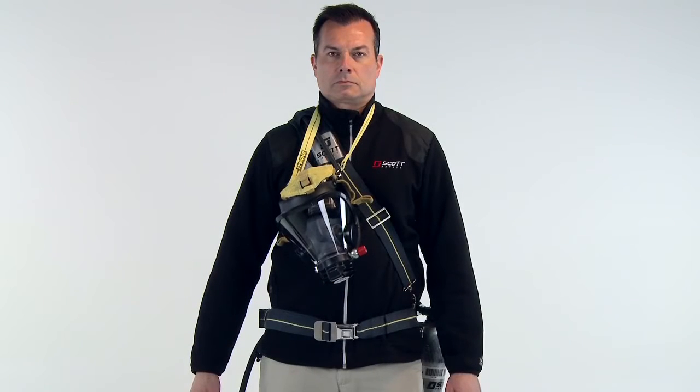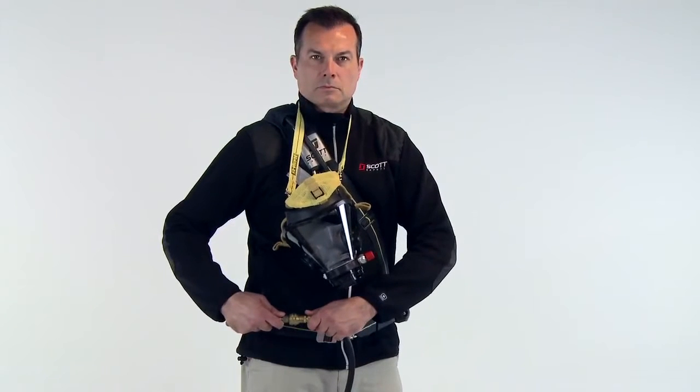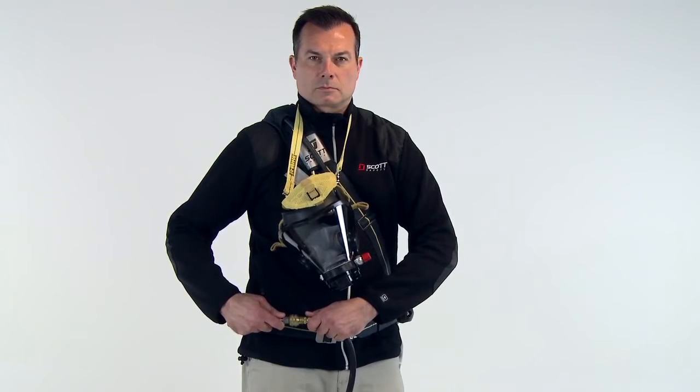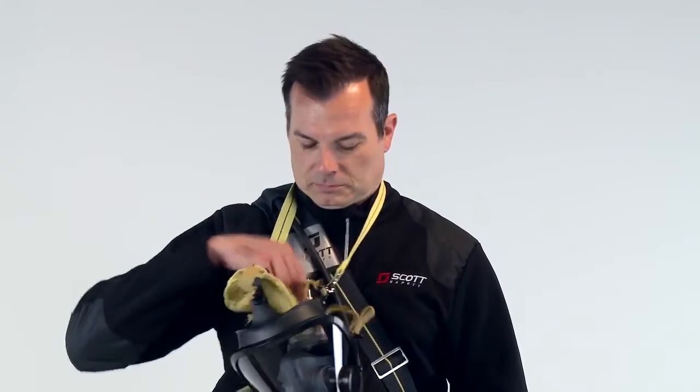Now, we will show you the use of the respirator. Ensure that the supply hose is connected to the airline connection hose on the Sca-Pak AT. Don the facepiece and regulator assembly.